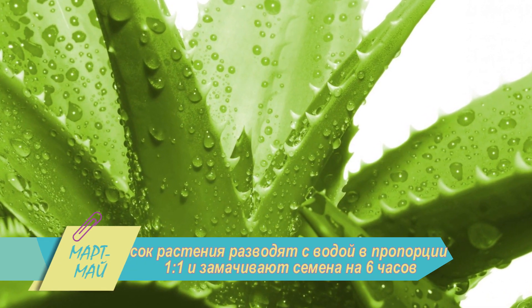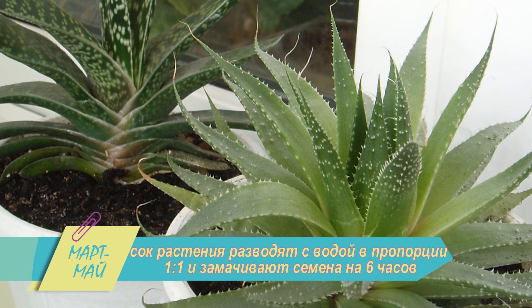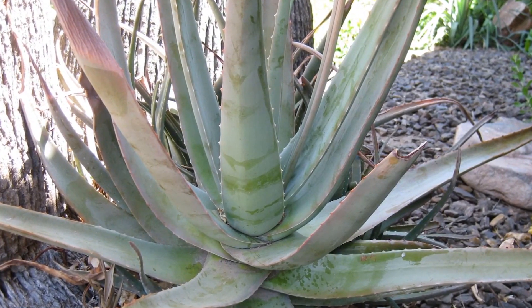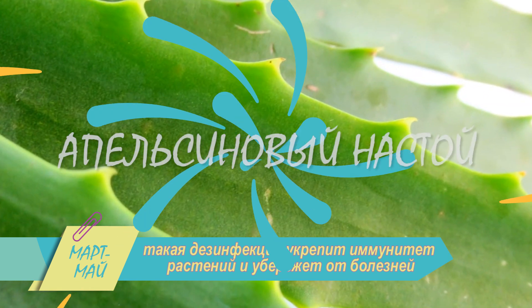Раствор алоэ. Его используют для обеззараживания семян. Сок растения разводят с водой в пропорции 1 к 1 и замачивают семена на 6 часов перед посевом. После промывают водой, подсушивают и высаживают в грунт. Такая дезинфекция укрепит иммунитет растений и убережёт от болезней.